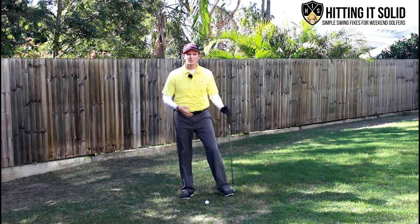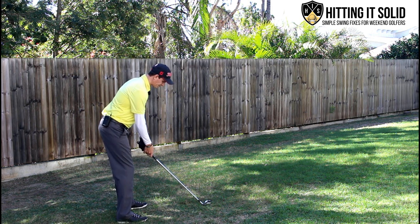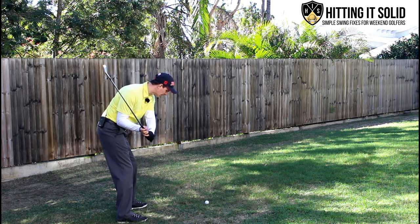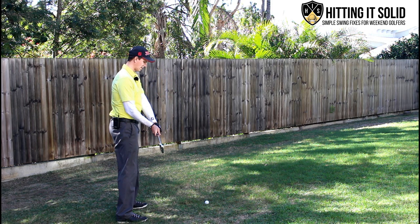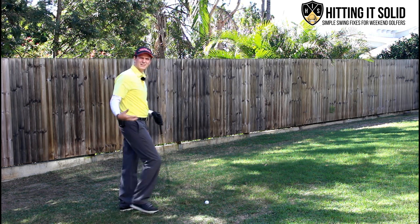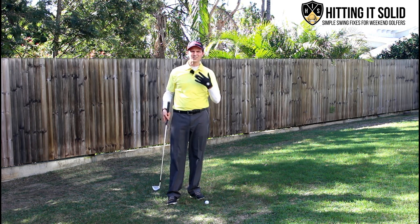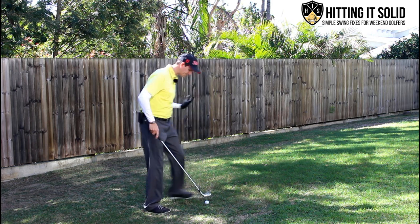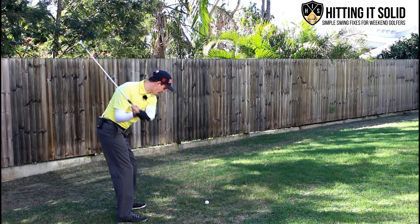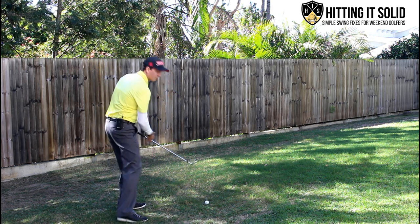It's not so much lifting your head — the head's moving as a result of coming out of posture. If I'm standing over a ball like this and I go to the top of the swing, if I come down and I come out of early extension, I lift up like that. I get further from the ball. My head pulls away and I'm going to have to flip at it to hit the golf ball solid. So ideally, instead of focusing on the head, focus on staying in posture — we get to the top, we come down staying in posture, and that way we can hit the golf ball solid.